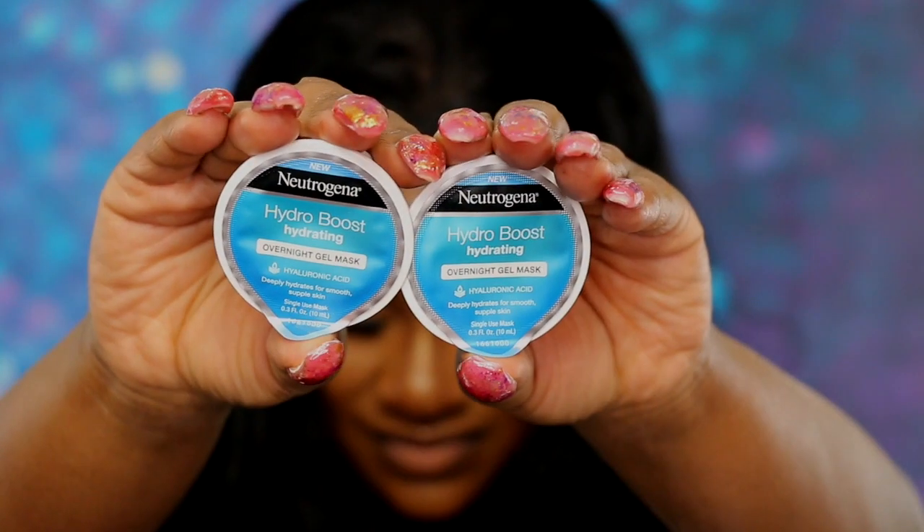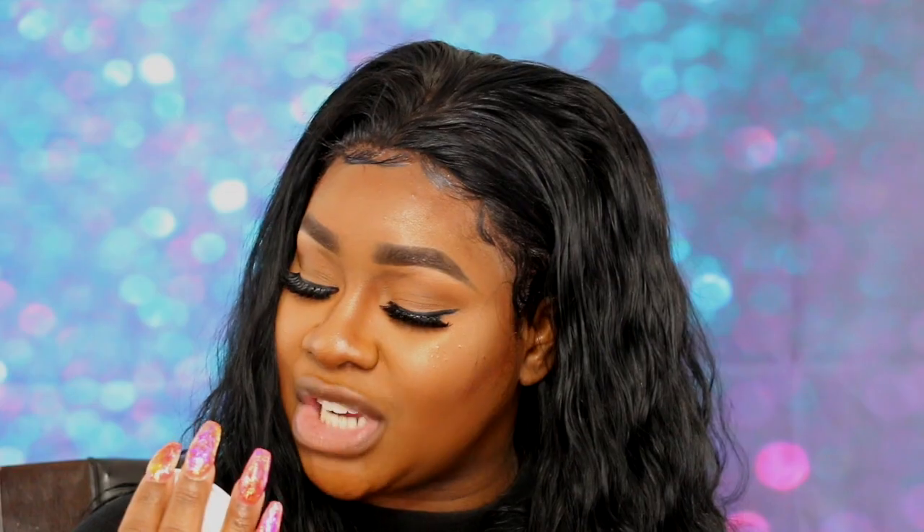Since I'm all about hydration, I had to pick these up at CVS. I got the Neutrogena Hydro Boost Hydrating Overnight Gel Mask with Hyaluronic Acid — deeply hydrates for smooth, supple skin. It's a single mask, which is dope.